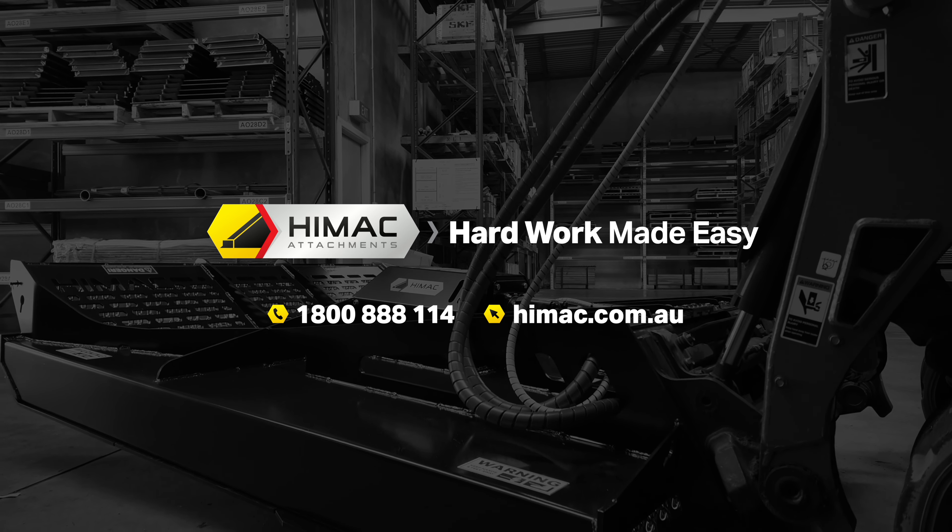Step 12: You're almost ready to go. Refer to our slasher pre-start guide video, link in the description, and then you'll be ready to start slashing again. If you require further help with your slasher or have any questions, please call HiMac on 1800 888 114 or visit HiMac.com.au.